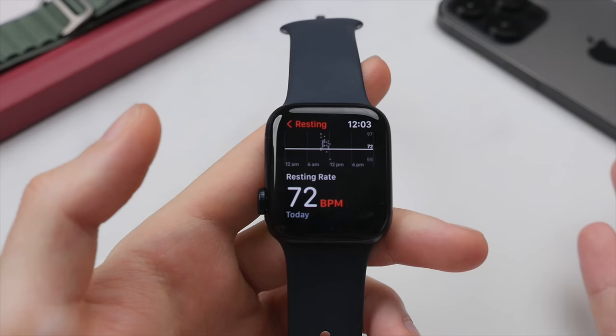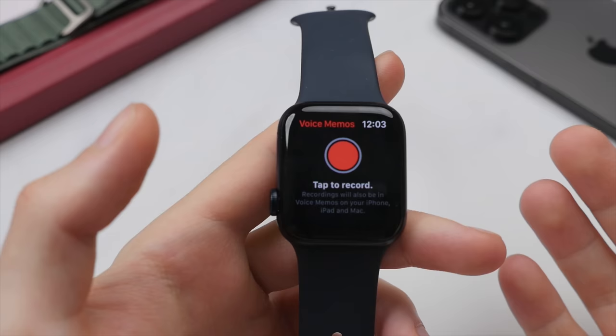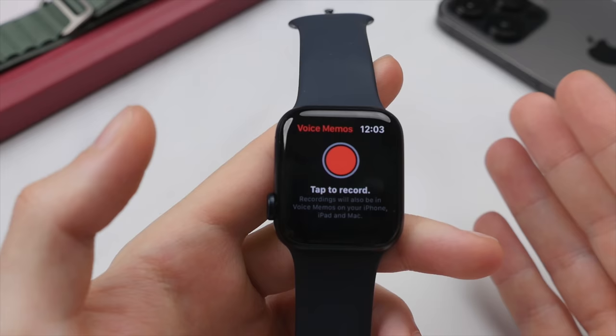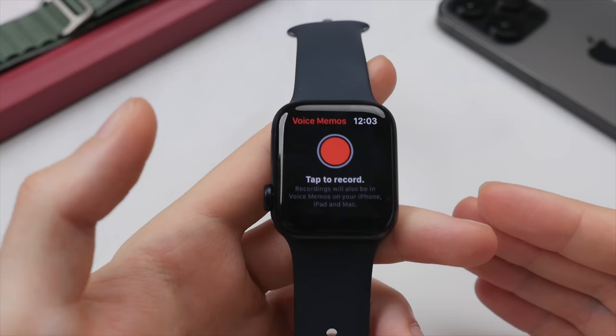Something I find myself using a lot is voice memos. Having the Apple Watch right on your wrist makes it super easy to get a clear recording of, for example, a meeting or a lecture at university, as you don't have to worry about putting your phone on a table or having bad quality recording from your pocket. It's a great way to listen back to a presentation or lecture. Your voice memos can be played back right on the Apple Watch and will also be stored on your iPhone.